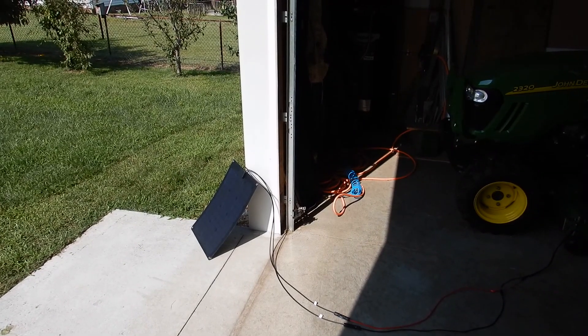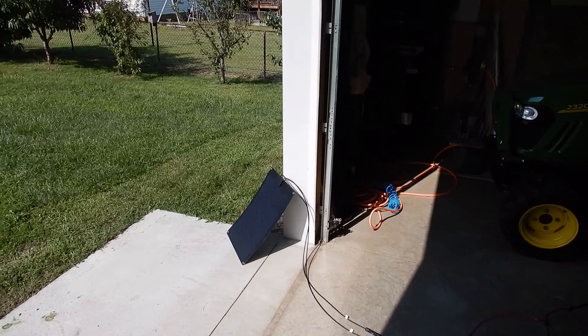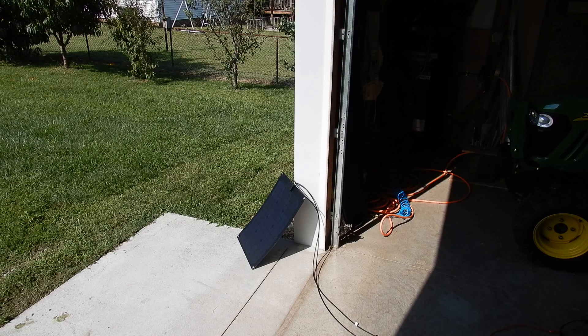Okay folks, how you doing? This is KVUSMC, we're doing a video. It's a Lensun 30-watt solar panel. It puts out like 21.23 volts and about 1.83 amps.